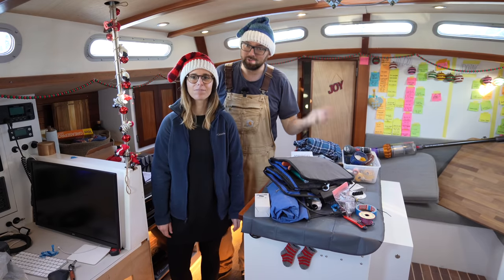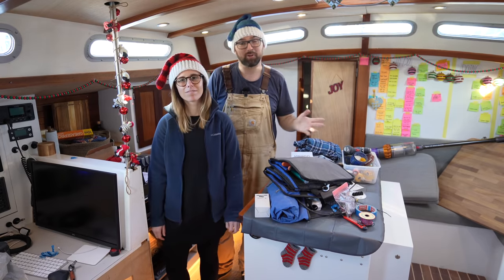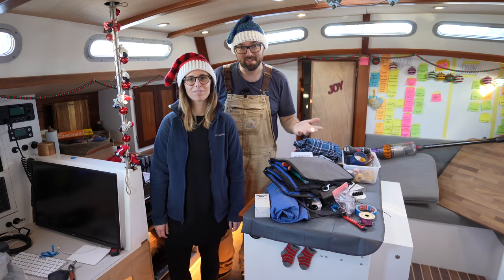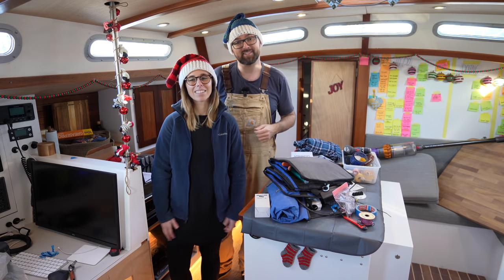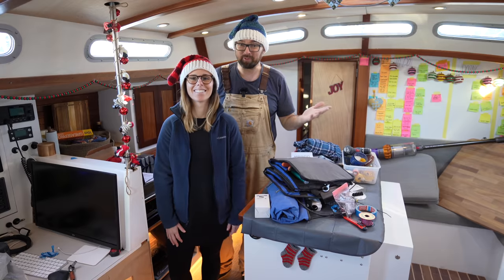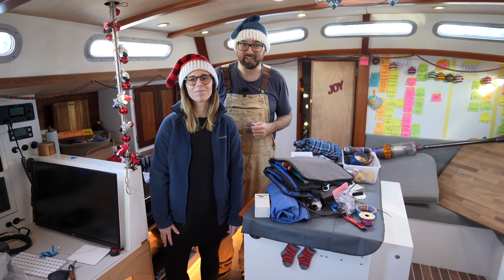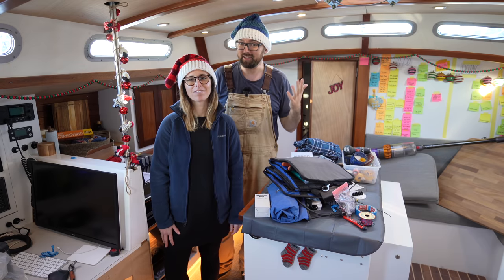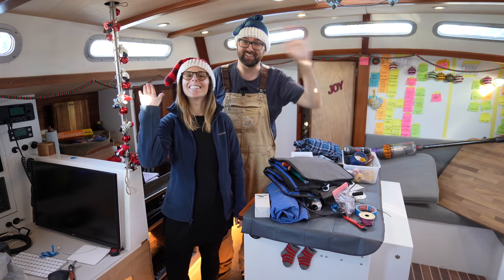Next week is going to be our year in review video — a little tradition where we take a look at the past year and talk about our plans for the upcoming year. We'll end this video by wishing all of you a Merry Christmas and Happy Holidays. We hope to see all of you guys back here aboard Athena next week for yet more DIY fun. Feel free to leave a comment down below, and if you've enjoyed this video please remember to leave a like. See you!